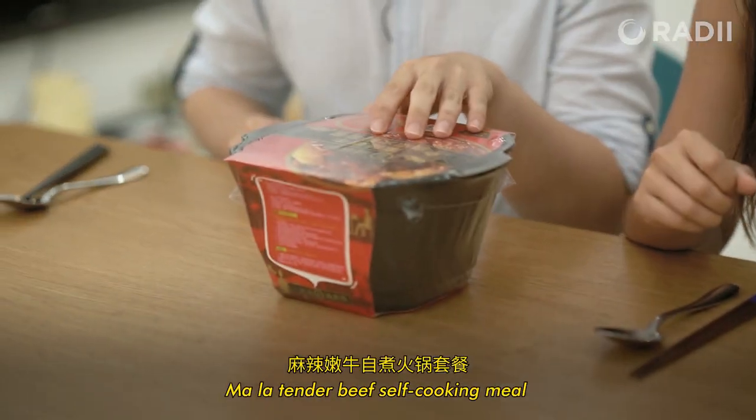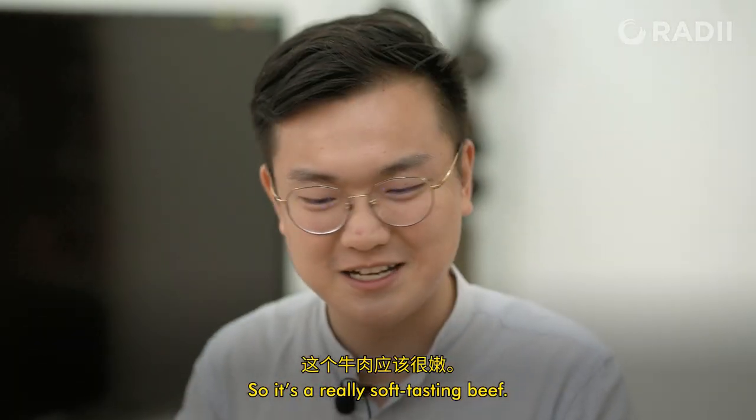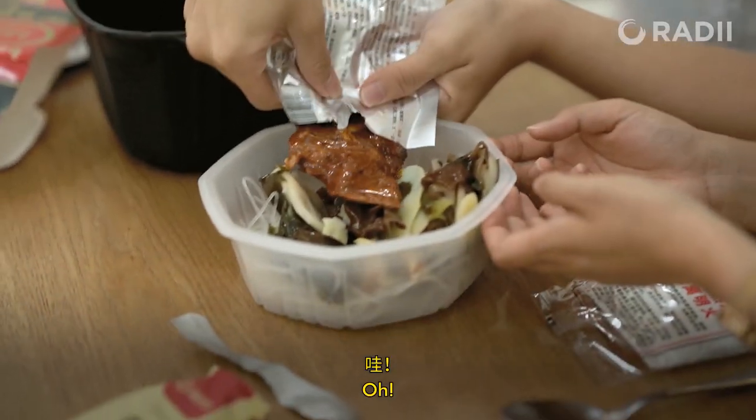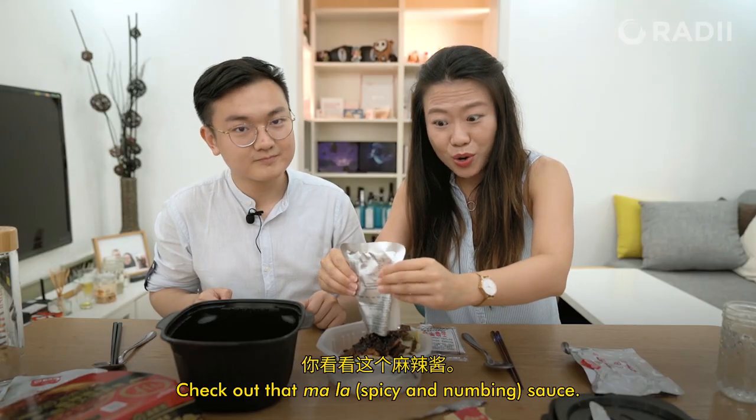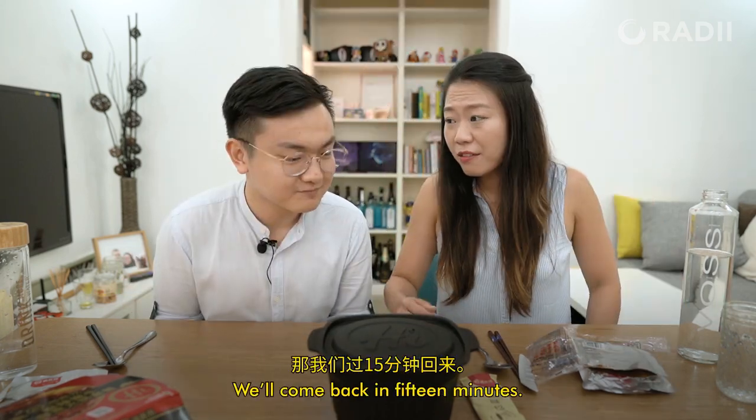There's a kind of steam hole here, in case it gets — oh my god, I can literally hear it boiling! 麻辣嫩油自煮火锅 — it's like really soft, kind of tasting beef. Look at that 麻辣 sauce. Alright, we'll come back in 15 minutes.